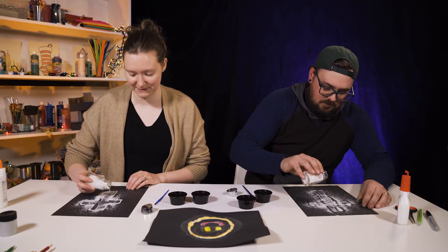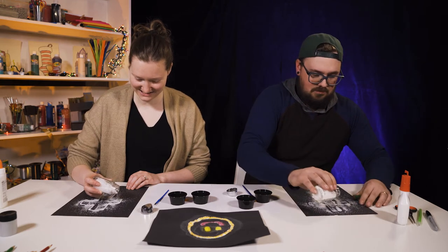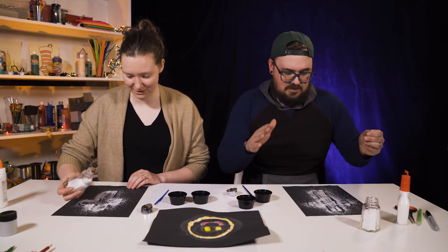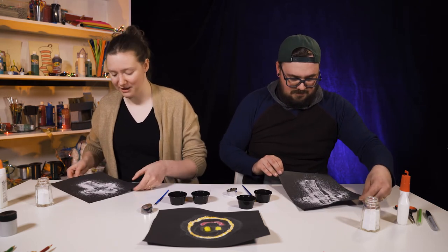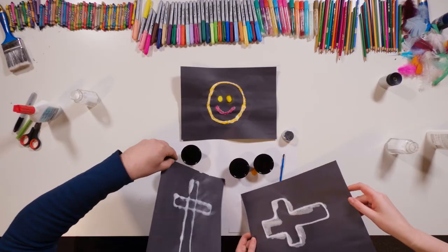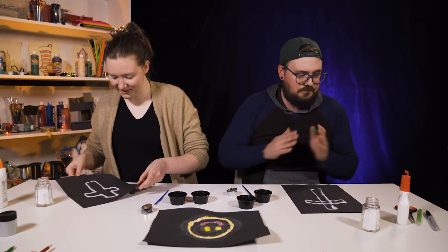I think I have enough. So there's probably extras just hanging out on your paper — so much extras. We're just going to knock it off. We have an extra paper here on the side. If you have a garbage can nearby, you can also use that. The salt sticks to the glue. Alright, so now we do the painting part of the salt painting.